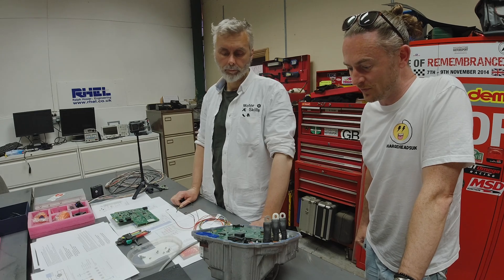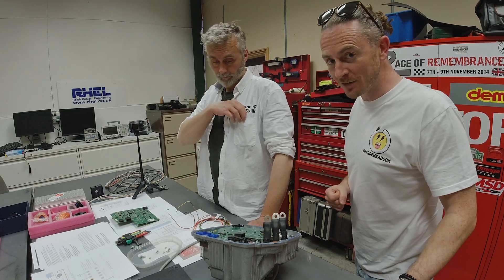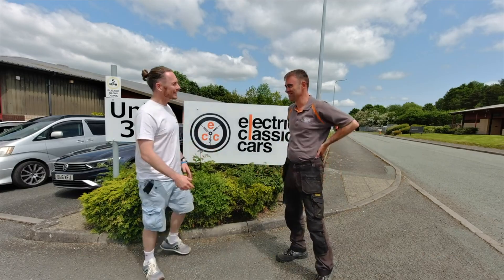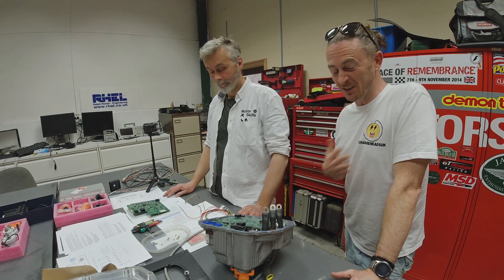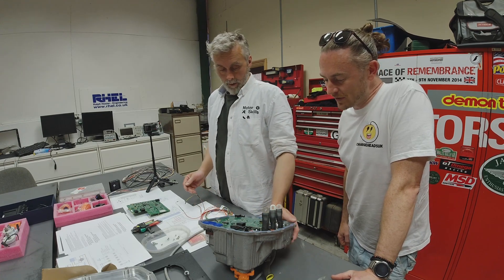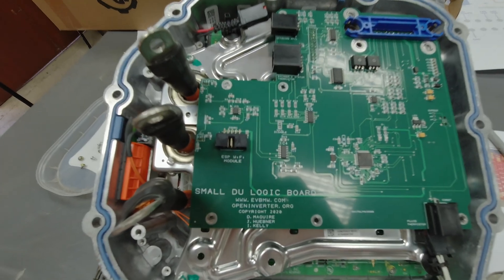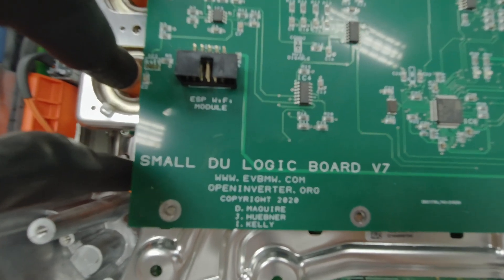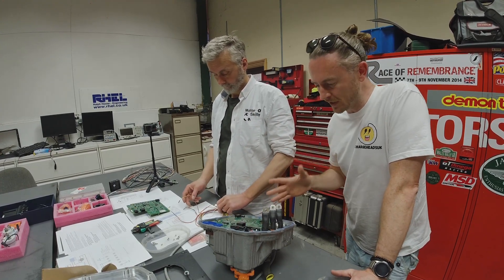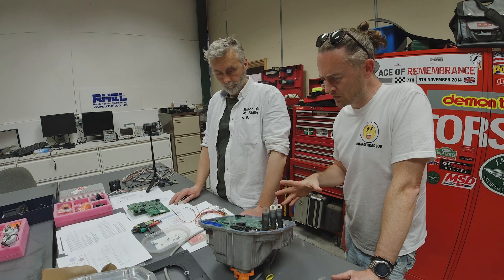Welcome, charge heads. Here we are with the inverter. Something had arrived in the post, and I also purchased something while I was at Electric Classic Cars with Moggy. We've opened up the inverter, and the inverter and motor we got from EV Shop came with an open inverter board. This open inverter board was created by Damien Maguire — anyone into EVs will have heard that name. It's a board created to control Tesla motors, and other motors too.